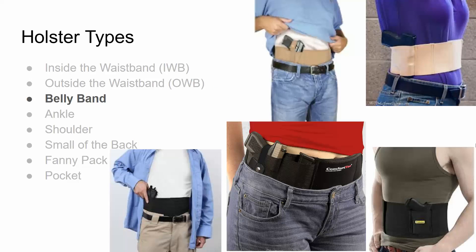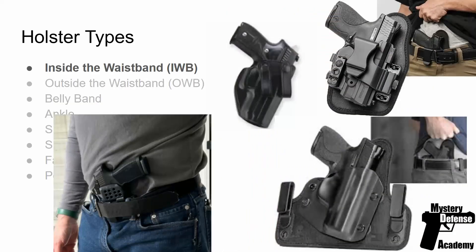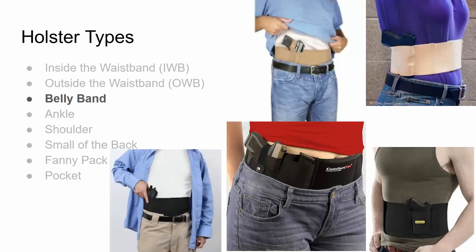A belly band is a type of holster that is basically what it sounds like — a stretchy band, usually with Velcro, with a stitched-in section for the handgun to be holstered. One of the advantages of the belly band is it doesn't require wearing a belt. Outside the waistband and inside the waistband holsters both hook to a belt, but the belly band provides its own belt, so you could wear it even with gym shorts. You can position it at appendix, 3 o'clock, or basically wherever it's comfortable.